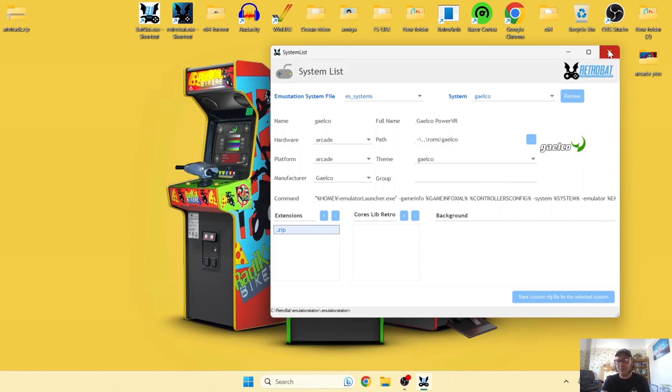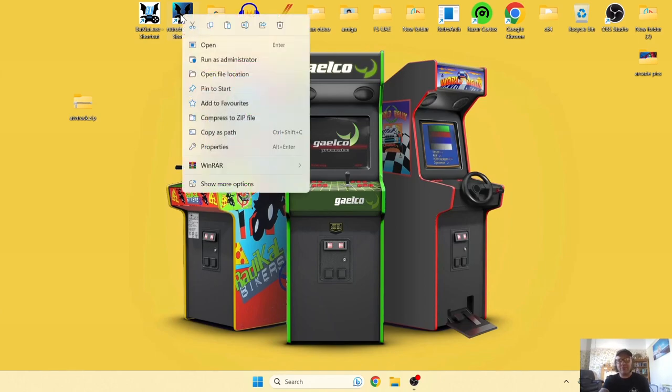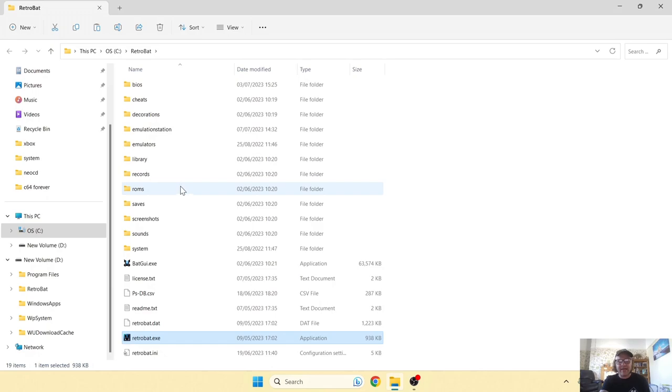I've got a copy of ATB Track .zip here on my desktop, and .zip is of course what BatGUI says we need. So go into the RetroBat directory by right-clicking the shortcut and selecting open file location.